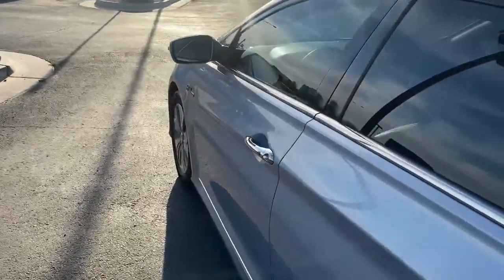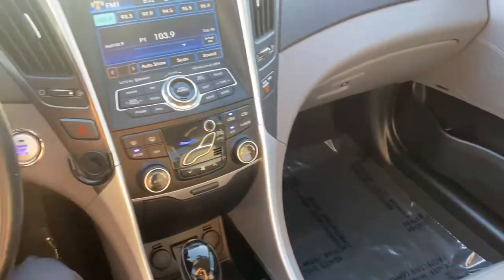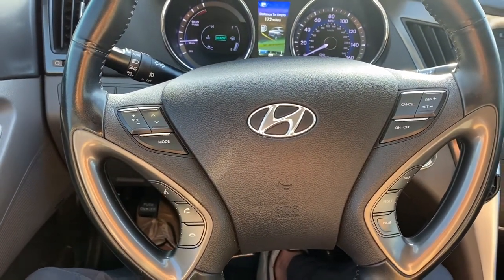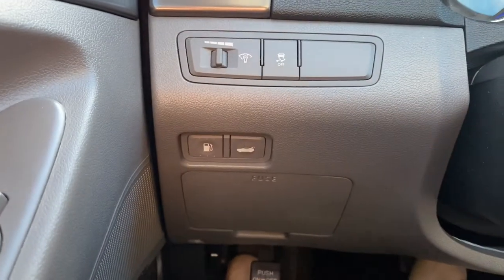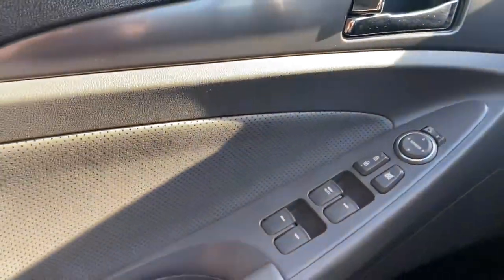This one also comes with keyless entry. Let's take a look at the interior. As for the interior of this Hyundai Sonata, we've got some really nice features — starting up here on the steering wheel, it's leather wrapped and comes with steering wheel controls including Bluetooth, voice control, and cruise control. You also have your gas cap, hood latch, trunk release, and traction control, with automatic driver-side windows.